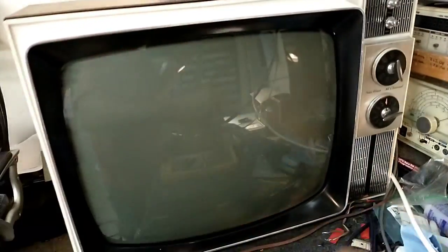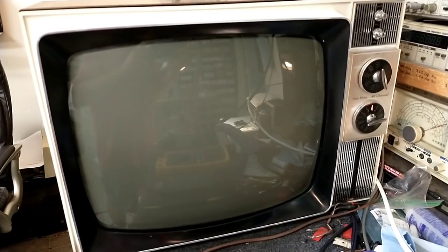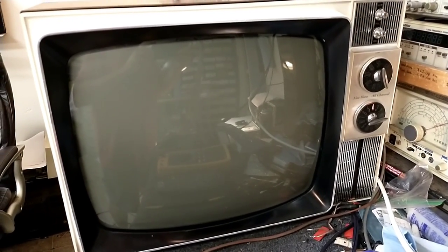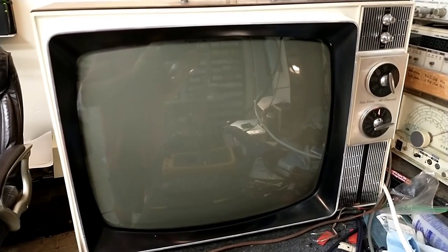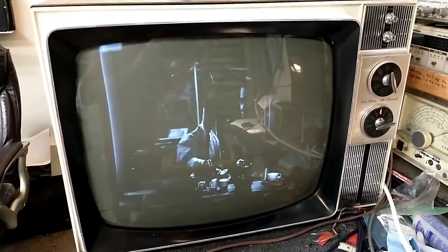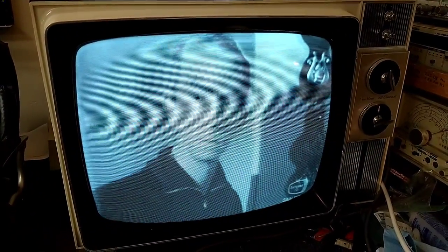Sometimes it's just a lack of patience that really is the difference between you fixing it or not. I keep trying to tell myself: if you get frustrated, you need to back off and come at it another time. Thankfully I did with this one and that was all the difference. You can see now we've got nice clear sound. I took care of the width problem, readjusted the width and linearity — that was easy peasy.